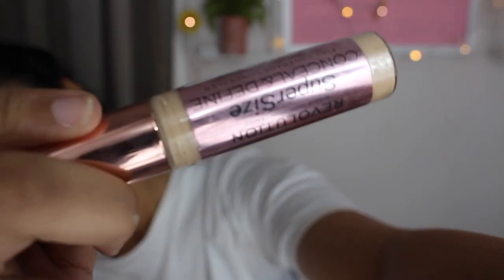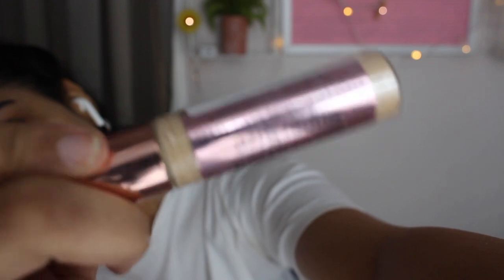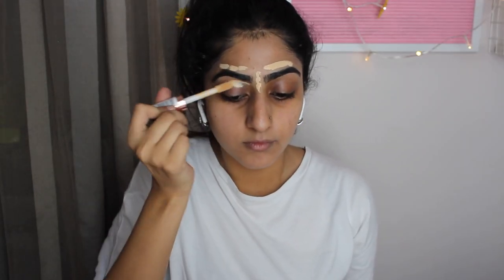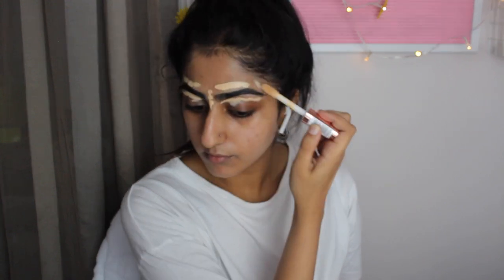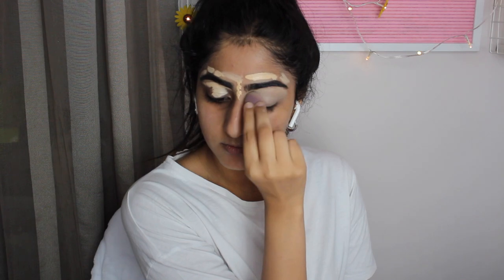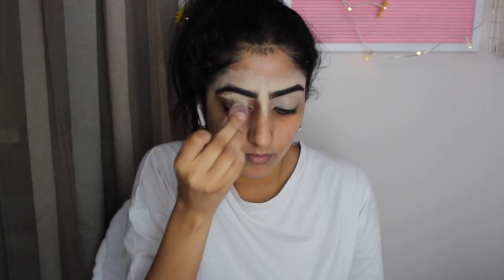Moving on to concealer — this is the Revolution Conceal and Define, and mine is super light for me because I'm using my mom's at the moment. You're going to try and blend this in as best as you can. I just arch out my eyebrows and put some on my lid too, but don't worry about the whiteness — we're going to fix it with foundation.